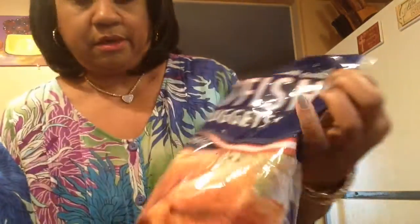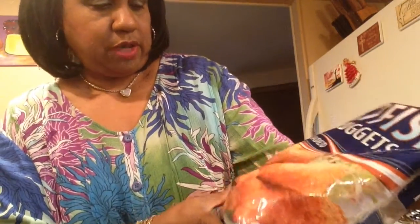This here is from Walmart. This bag is a 32-ounce bag for $6 and something. It's already breaded and frozen. They say to cook it from a frozen state — don't thaw it out. So that's what I'm going to do.